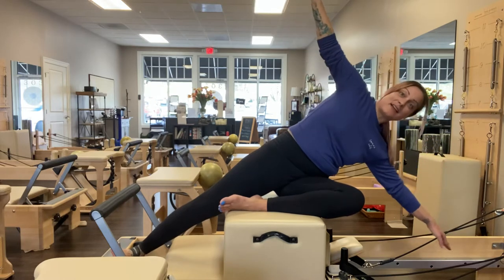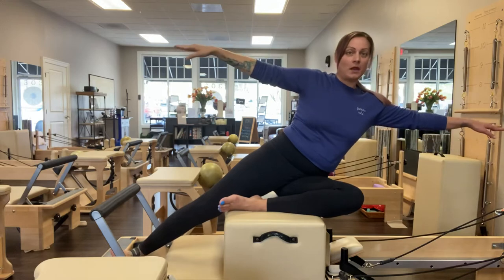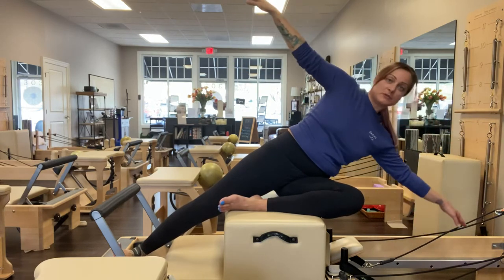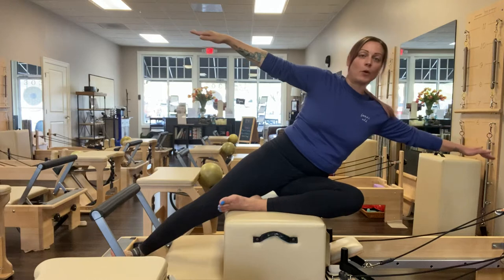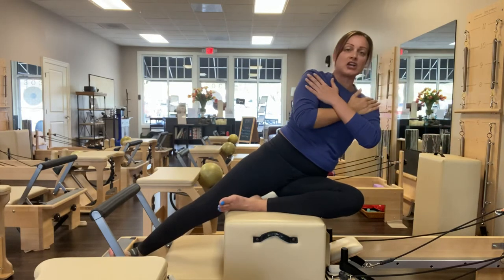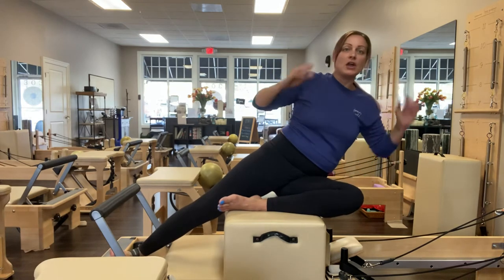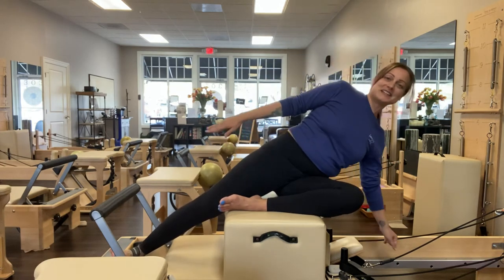My pelvis stays perfectly still and I'm keeping tension in that strap. Inhale lower, exhale lift. If this bothers someone's shoulders to have their arms reaching that far away, you can always use hands behind the head, arms across the chest, or hands to the hips. Try to keep the head in line with the spine.